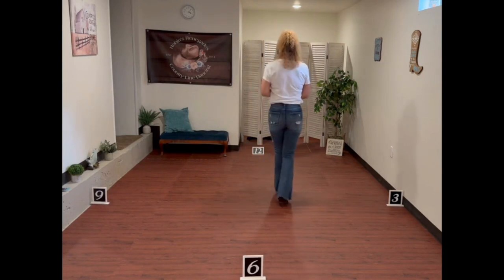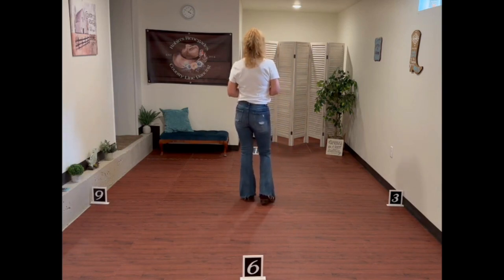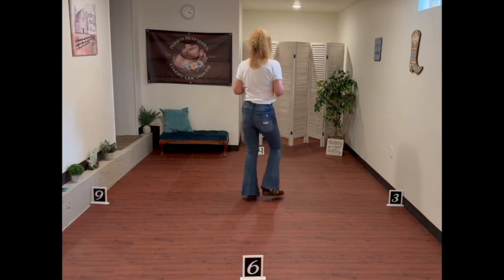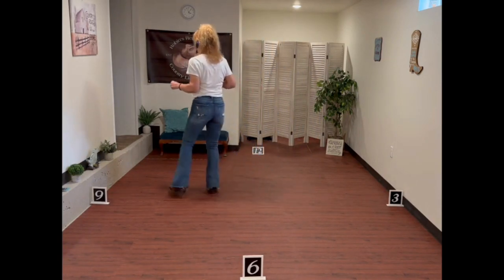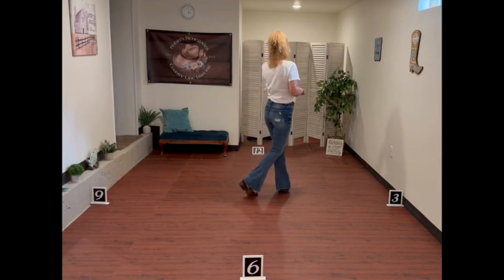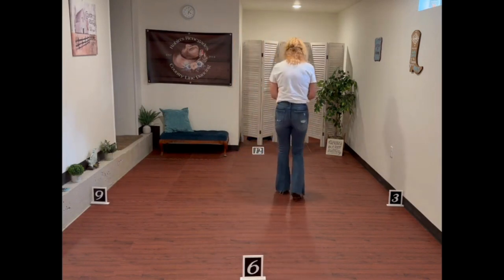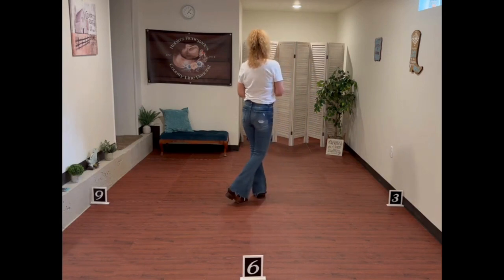I know some of my brand new dancers had a little hard time with that. So one more time: side rock 1, recover 2, cross, and cross, 5, 6, 7, and 8. All right, so that's the first 8 counts. You end up kind of over here with your weight on your left foot crossed over your right.